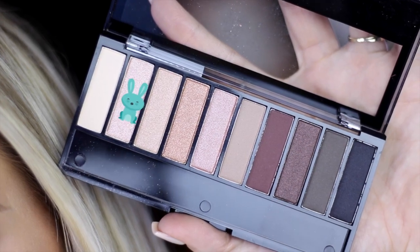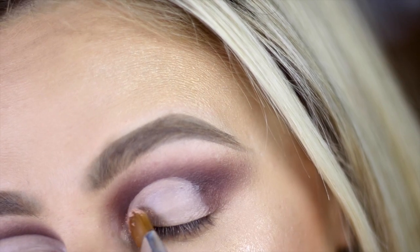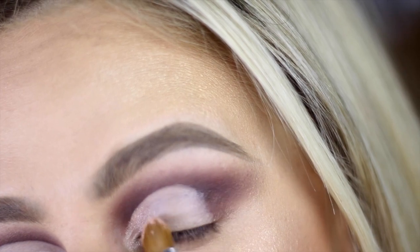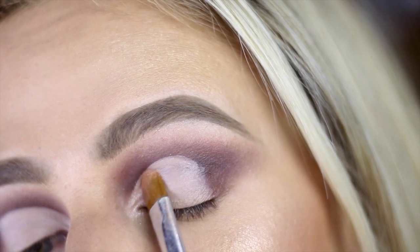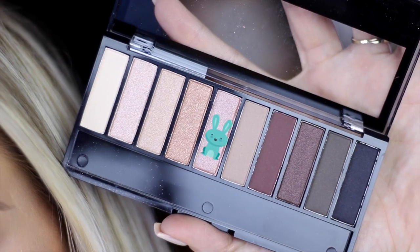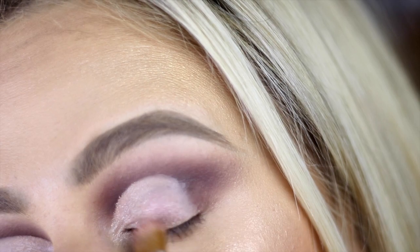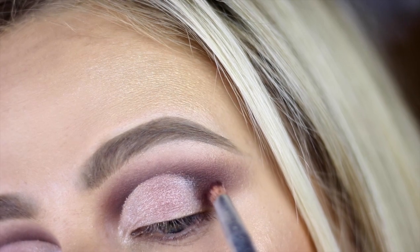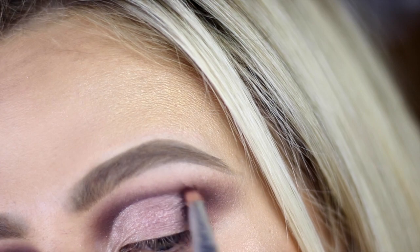Picking up shade number two, which is a soft baby pink shimmer, and a flat synthetic brush, I'm going to pack it into my lid area and tear duct — really the first third of the eyelid — getting as close to the crease as possible without overlapping it. Then I'll fill in the rest with shade five, which is a bit more of a darker pink. Same thing — just pat it onto your lid getting as close to the crease as possible. Then I'll pick up my pencil brush and plum and trace above the cut crease in case I overlapped with any shimmer.